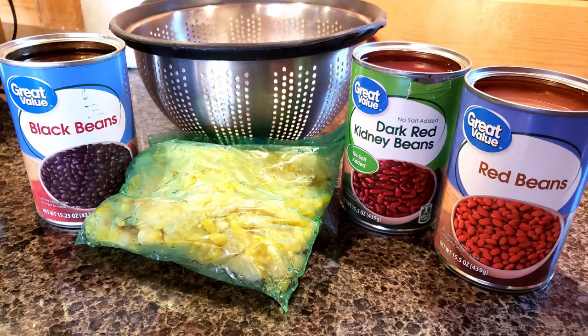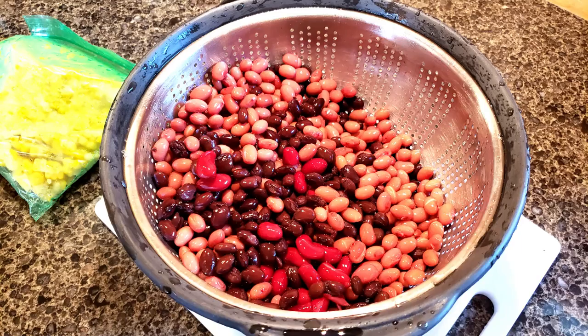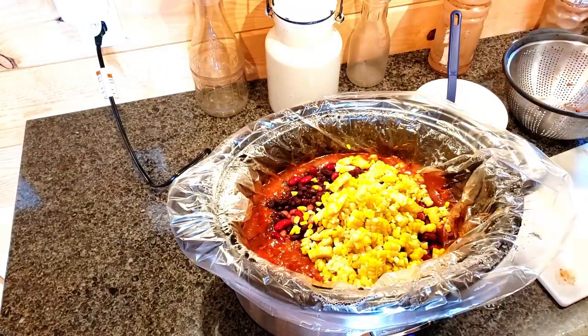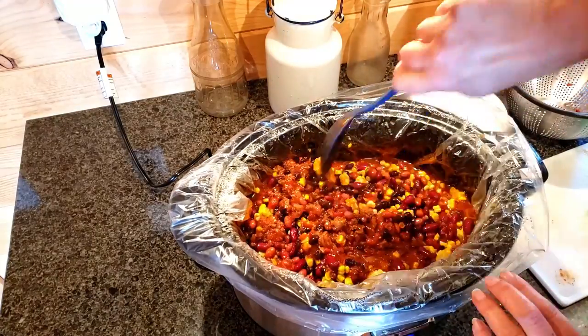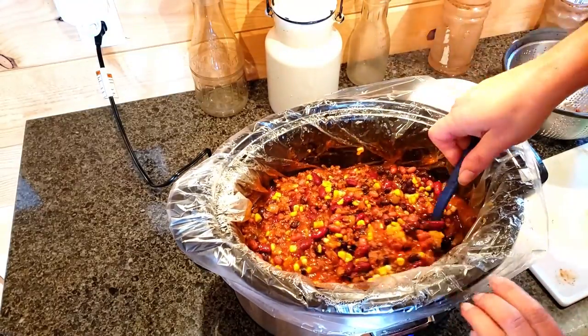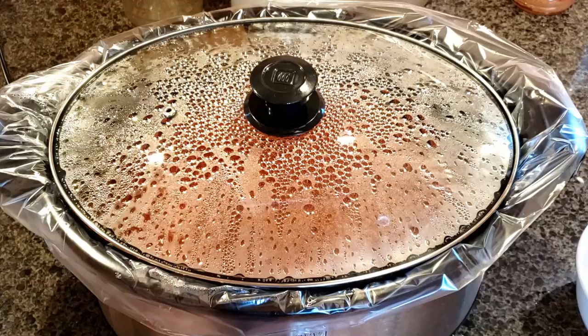I had already opened up the cans of beans — I used a different variety of them — and rinsed them off real good. I also had a package of sweet corn, which was leftover from this summer that I froze. Mixed that all together. That sweet corn smelled just like it did when I froze it. Let it simmer for another half hour.